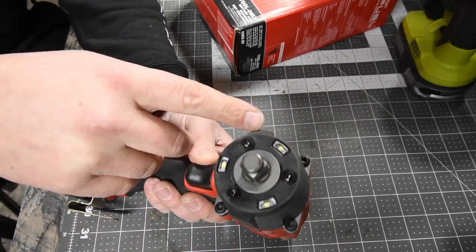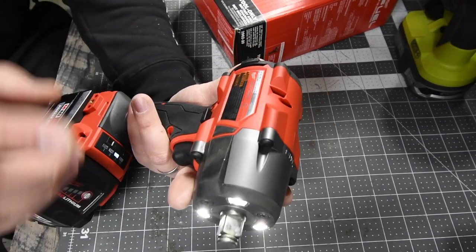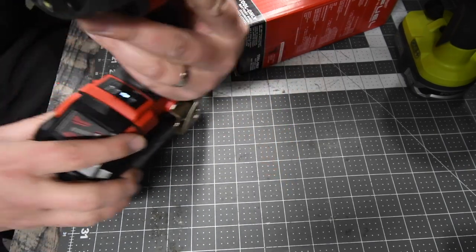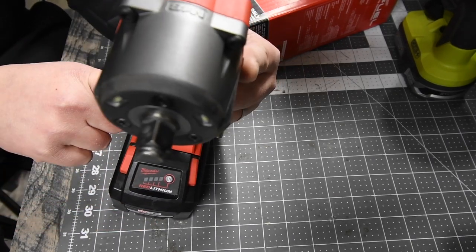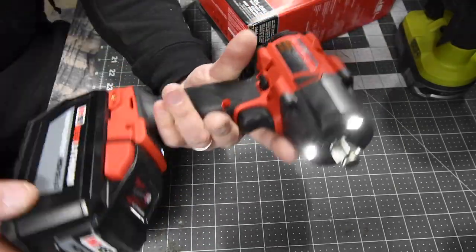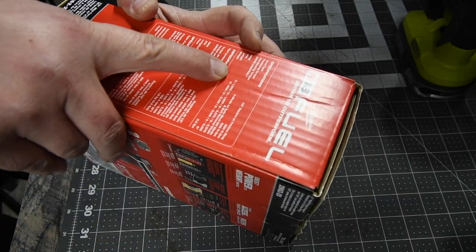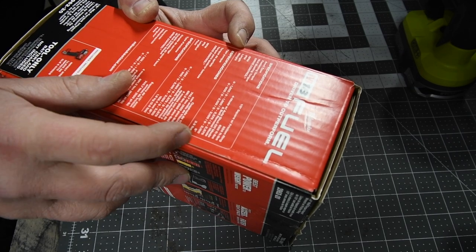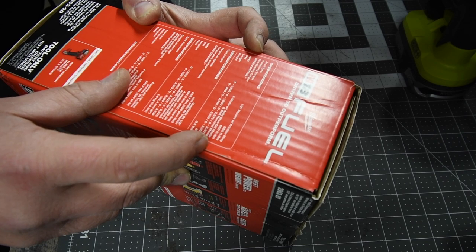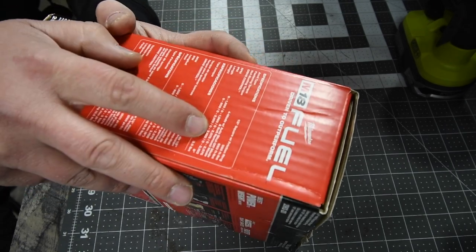This is a bad mamma-jamma. It has three LED lights on the front, half-inch friction ring anvil. This is model number 2962-20, 18-volt system. It has four speed settings: one, two, three, and auto. 12-amp-hour battery — it's going to need it. This thing is awesome. It is six inches in length, 3.5 pounds, 550 foot-pounds of fastening torque, and 650 foot-pounds of nut-busting torque. That's what we are going to do — we are going to bust some nuts today.